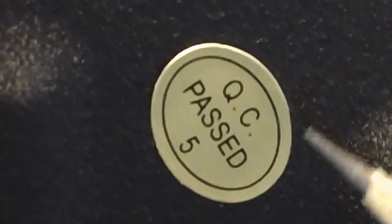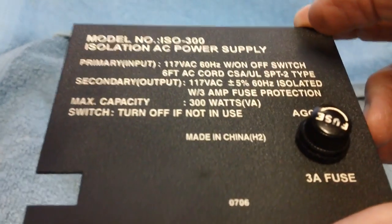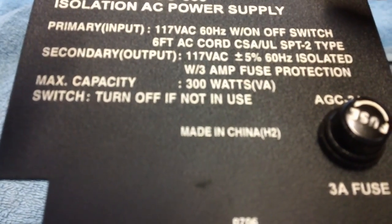By the way, this isolation transformer was passed by QC Inspector No. 5. This is a PHC model ISO 300 isolation AC power supply. Beware — always check. I learned a lesson here. Made in China. Don't trust this Chinese crap.